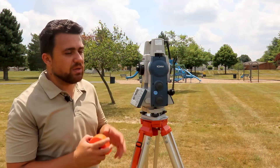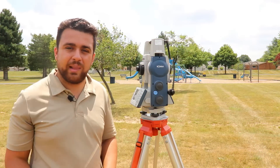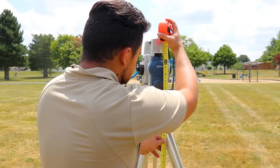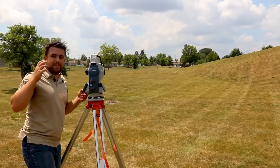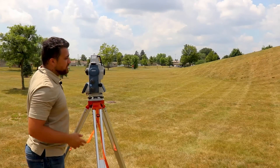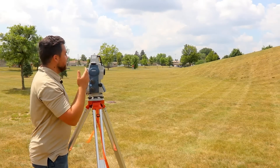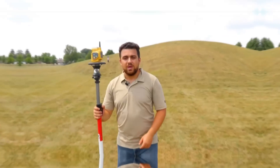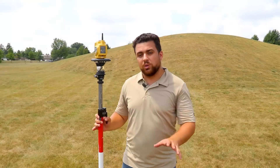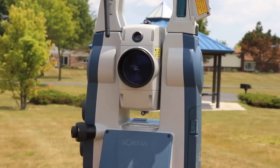Before taking a backsite reading, I'm going to take the height of this instrument — we'll need that for data collection. It looks like we're getting 4.90. Now that I've taken our backsite reading, we'll disassemble the bipod from the rod and start surveying the hill. I'll be utilizing the total station's robotic functionality to track the prism wherever I go, so I don't need another person behind the gun.